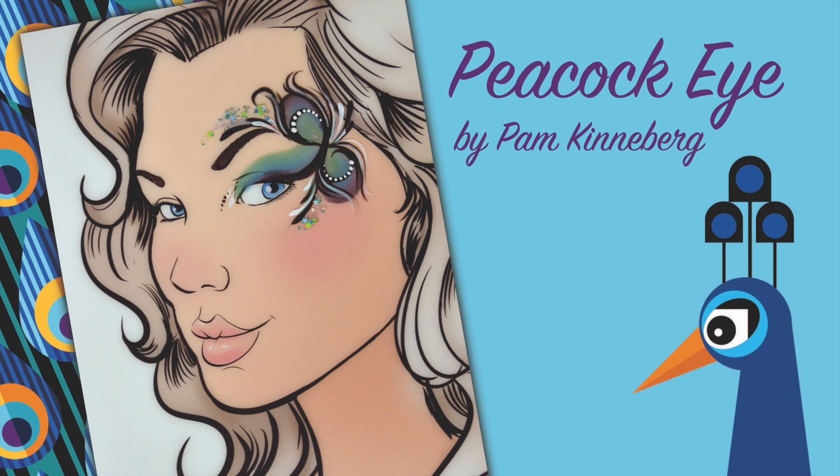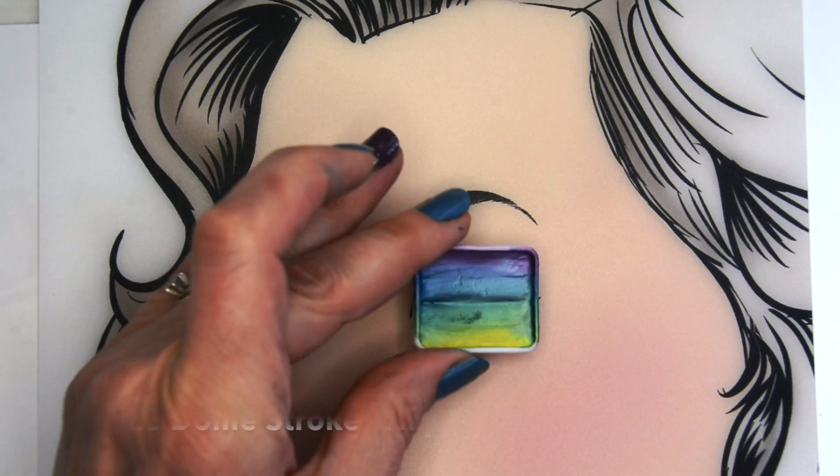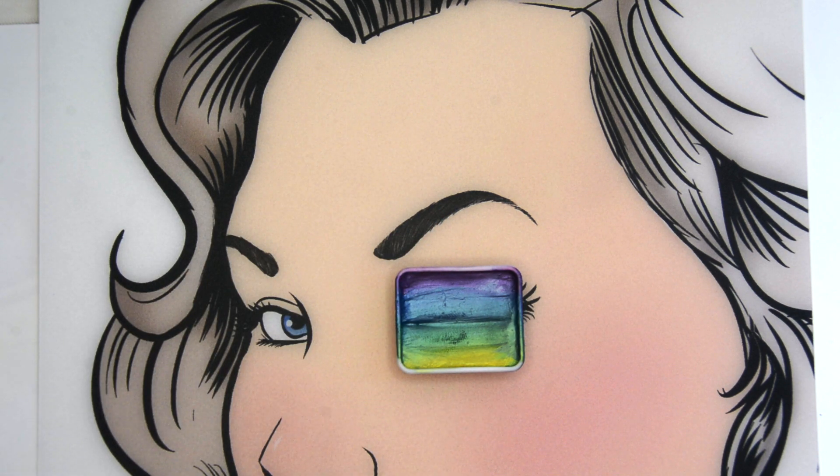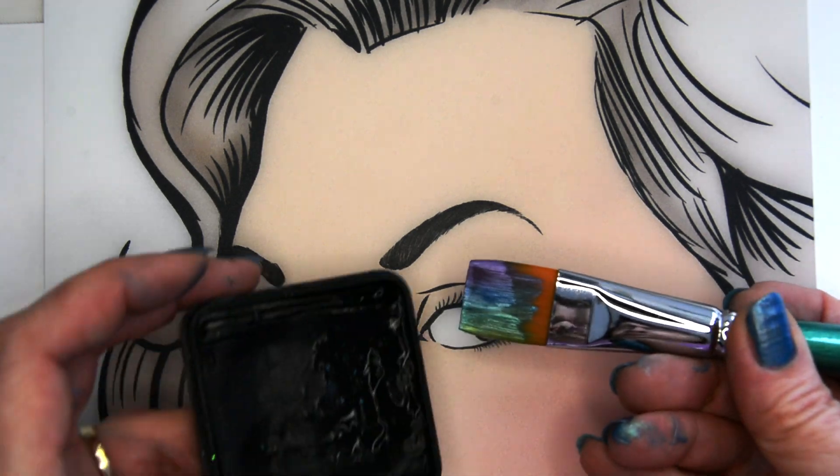Hi everyone, it's Pam Kinneberg with Facepaint.com and today I'm going to paint a peacock eye. I'm going to start with the Craze one stroke called Happy and a 3/4 inch black brush.